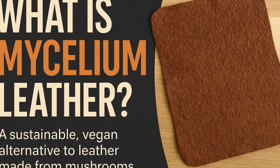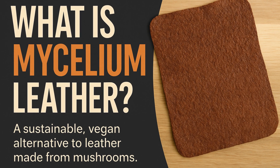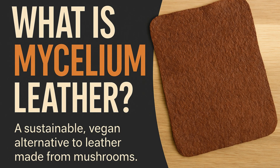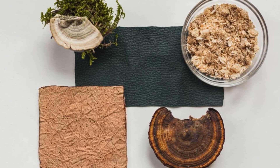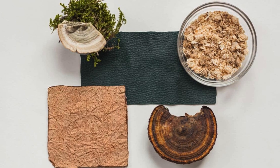Mycelium leather is a sustainable, vegan material grown from fungal networks, offering an eco-friendly alternative to animal and plastic-based leather with comparable durability and a unique texture. It's a high-performance biomaterial used in luxury goods and athletic wear, valued for its environmental benefits, including biodegradability and reduced water usage, though it's still a niche and emerging market.